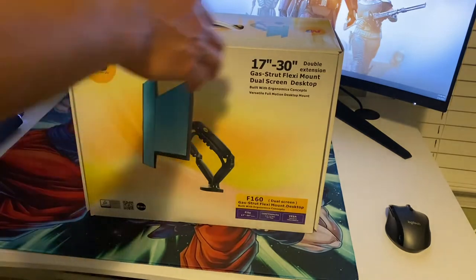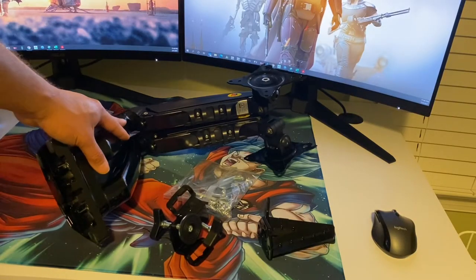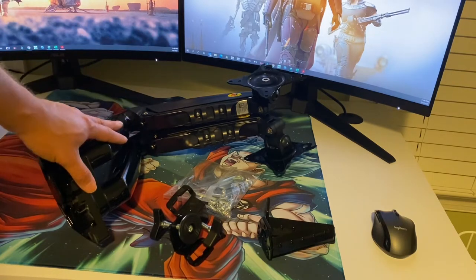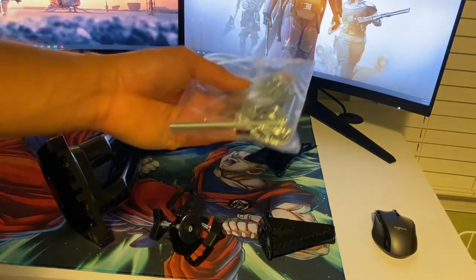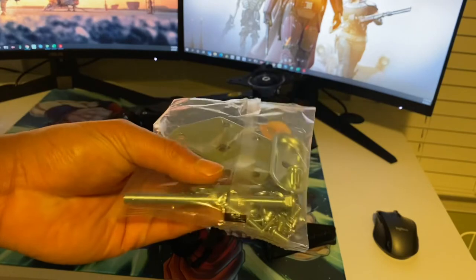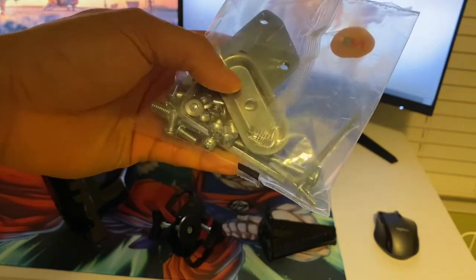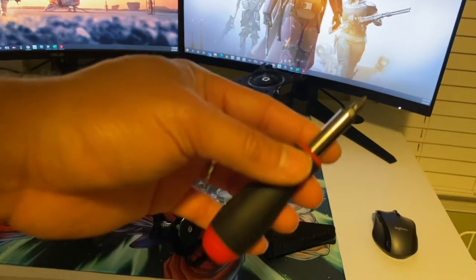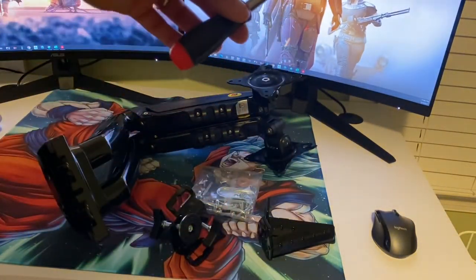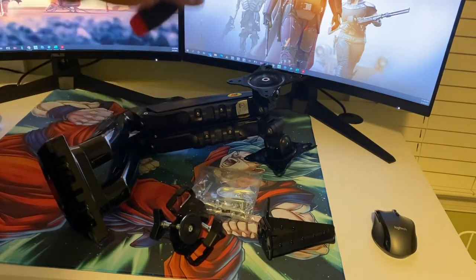The first thing we're going to do is get everything out of the box so we can see what we're working with. As you can see, we have the dual monitor mount, various other brackets you'll need to mount everything properly, various screws, and they also provide a couple of different allen keys to help with the install. Another item you may need is a Phillips screwdriver — I'm going to use that to remove the monitor stands so I can install this dual monitor mount onto my desktop.